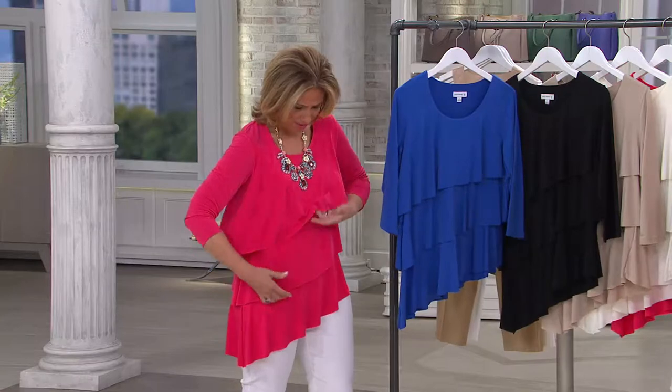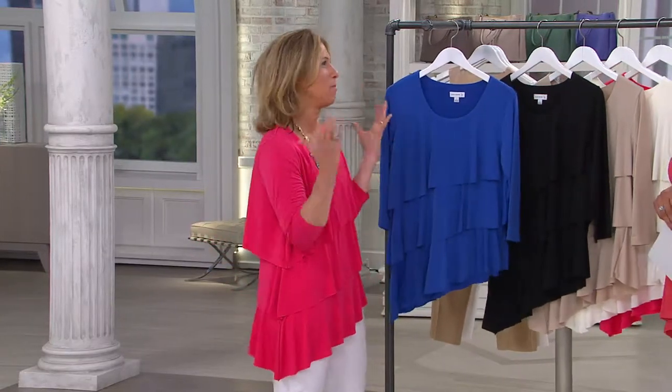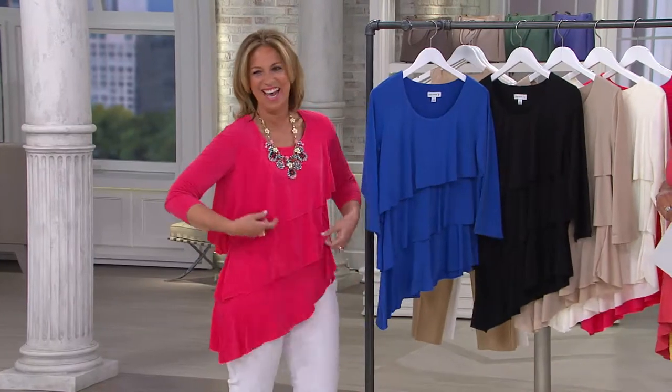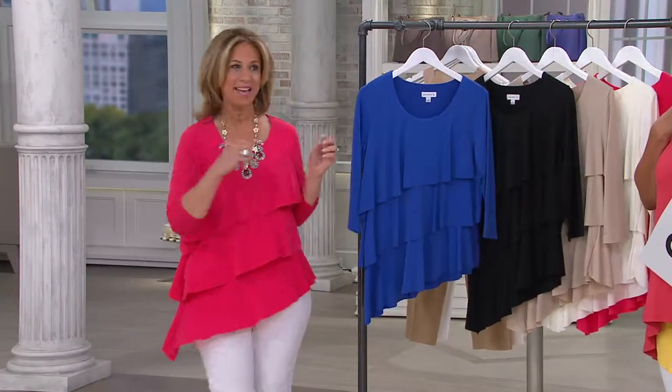It's the tiered top that women are just going batty over — loving it. What a fun way to do a new look at this. Look at the back — look how cute. Very flattering.